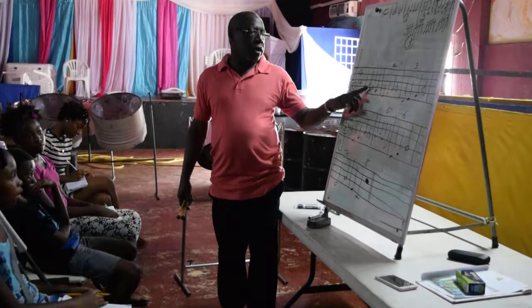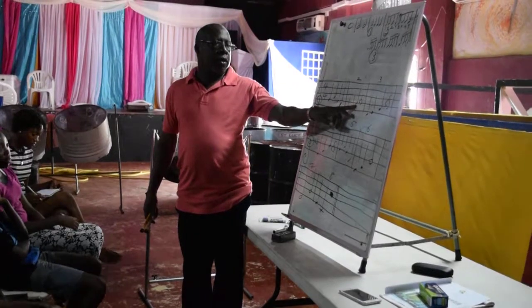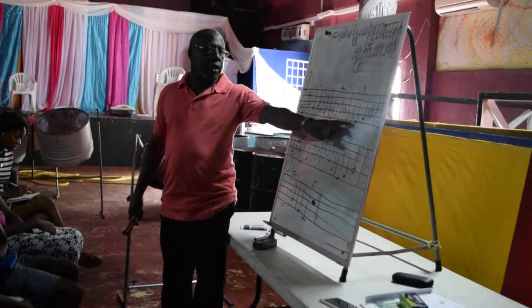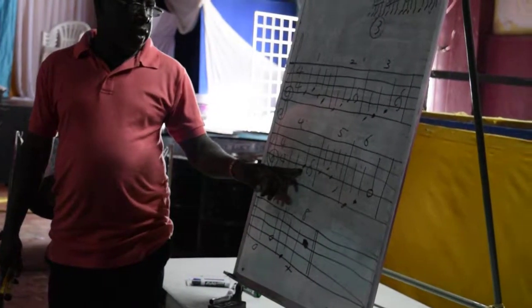G, A, G, F, E, F, G. Rest. E, F, G. Rest. E, F, G. Rest.